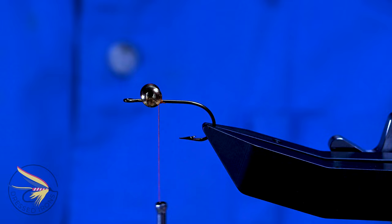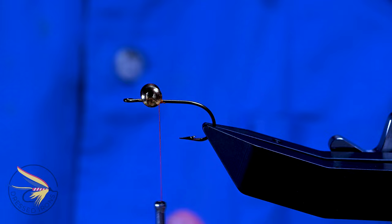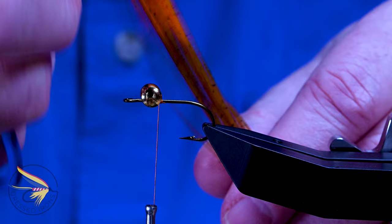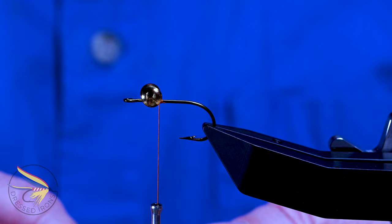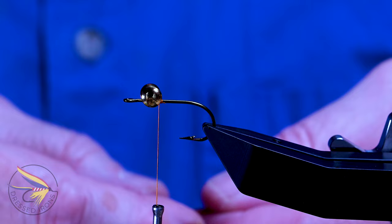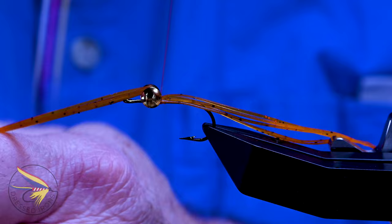The Mixed Media fly is basically just three components — other than the eyes and the hook — some rubber legs, some flash, and some red fox fur. The rubber legs go in next. I've got some orange and brown black flaked pumpkin silly legs. I'm going to pull off about five or six of these and leave the ends connected still — it helps in working with the material. I'm going to take these about halfway down and attach them to the hook shank, tight right up behind the dumbbell eyes.